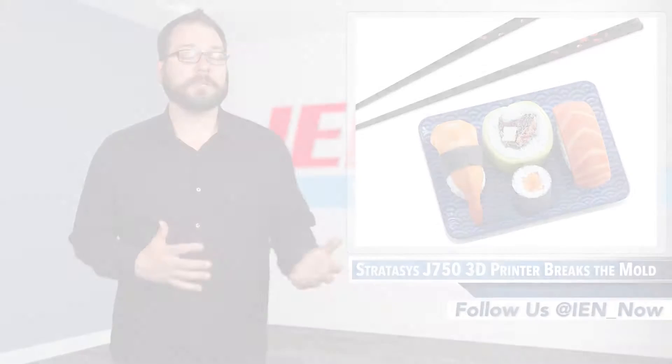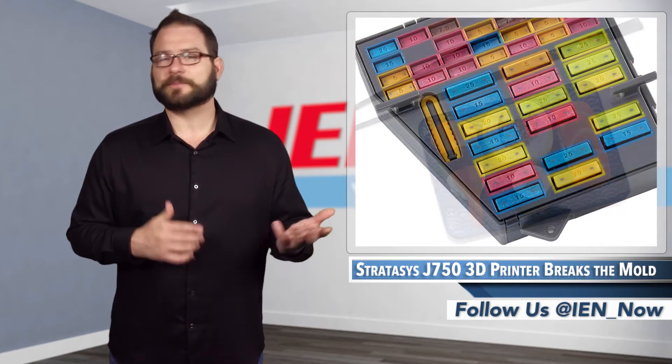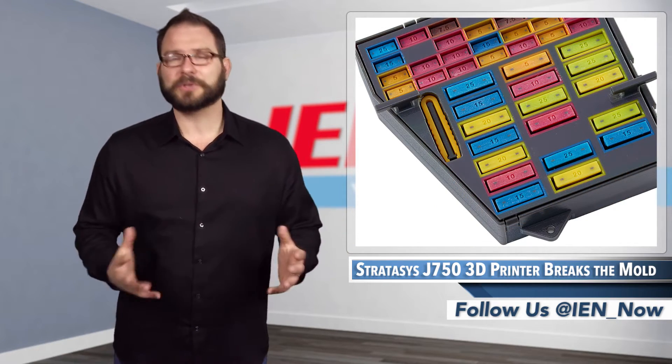The printer is an upgrade from the company's CONAX 500 printer, which is capable of printing 3 materials, but it still shares the same 490x390x200mm build envelope.